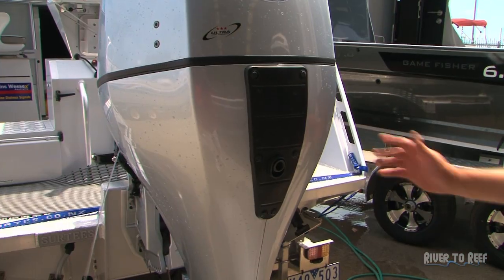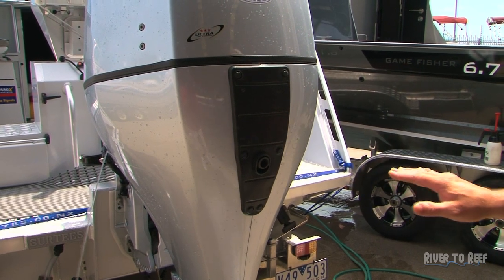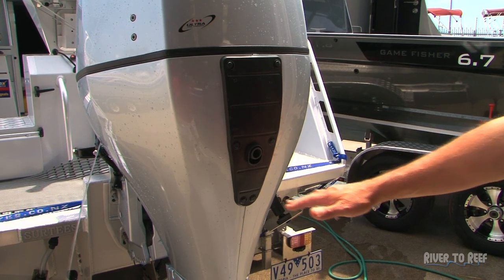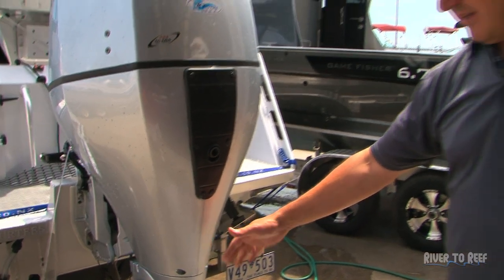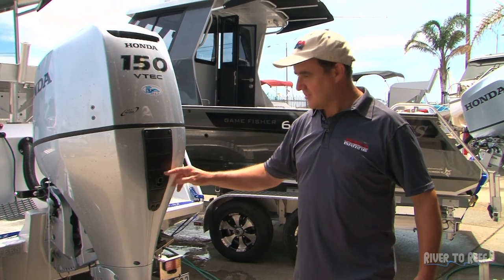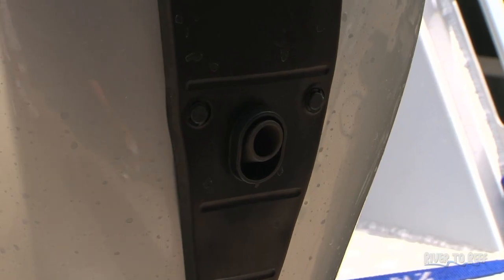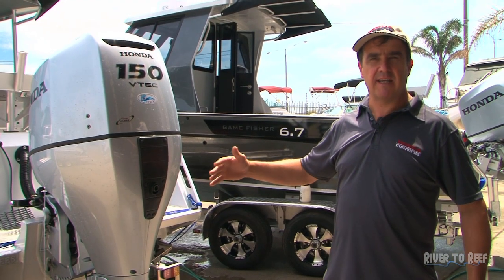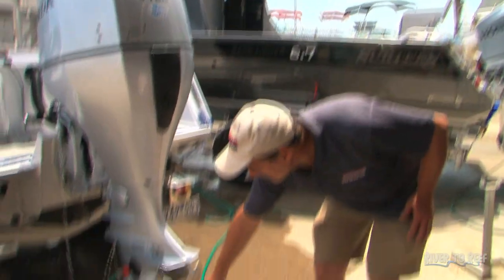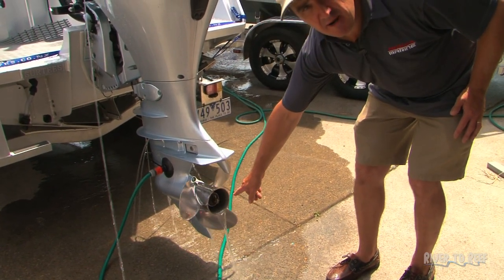While we're waiting for the engine to be flushed completely of salt, we might as well talk about a couple of things — like the idle relief port here. When the motor's idling in the water, it's got engine gas pressure and it's got to come out somewhere, so this is called your idle relief. You can feel there's a bit of pressure coming out here. Once the motor gets up or you throttle it up and there's more gas, it then comes out through the prop hub here, and that becomes your main exhaust.